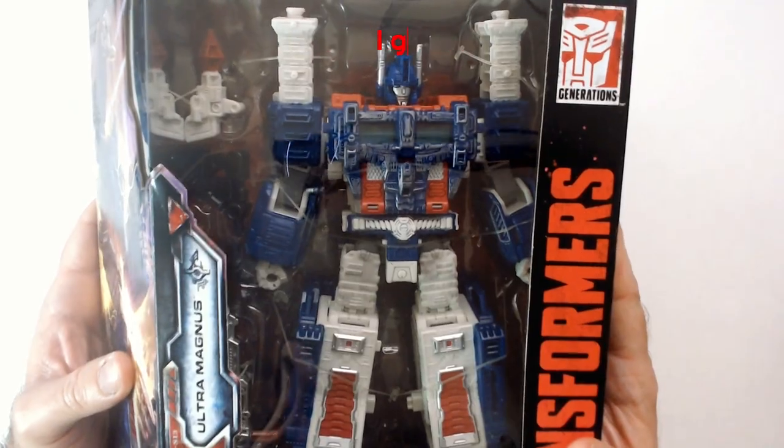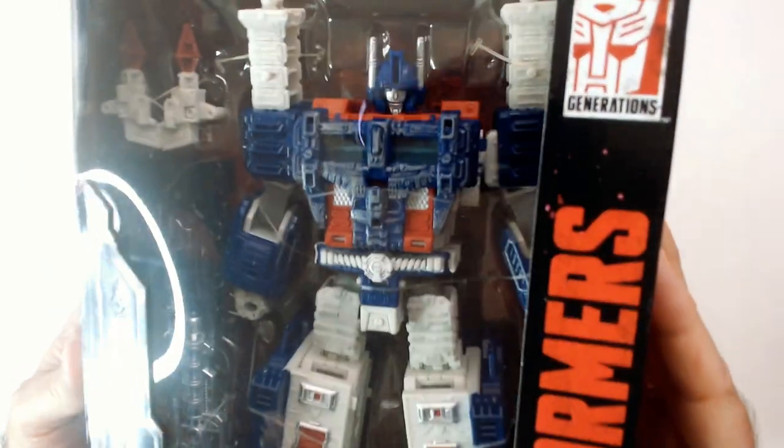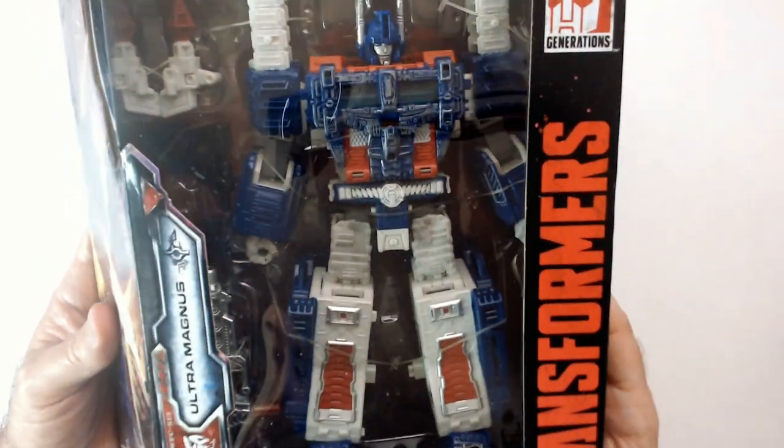I always liked Ultra Magnus — he's just kept the matrix in my opinion. Very cool looking Transformer. Don't tell me Ultra Magnus looks goofy like Optimus Prime does in the box. He's probably gonna stay in the box.